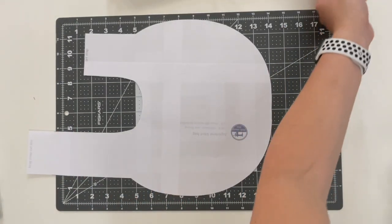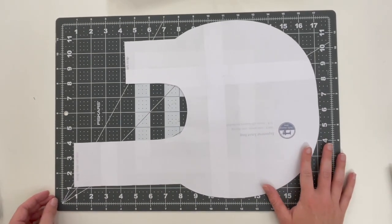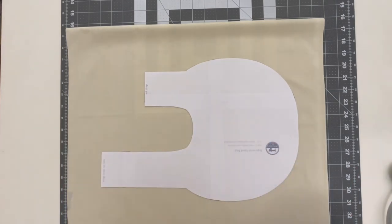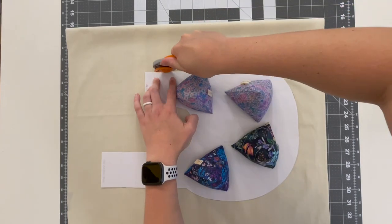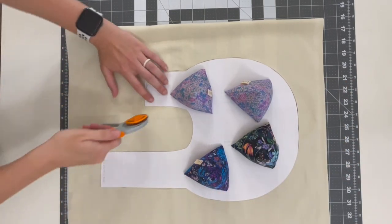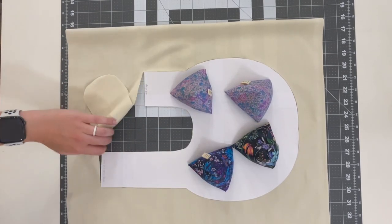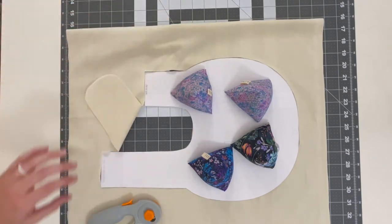This is what it should look like when you're all said and done, and these are all the pattern pieces you're going to need — which is why I think it's a perfect beginner project. Now we're on to cutting our fabric pieces. You're going to cut out two of each, so we need two lining pieces and two exterior pieces. Here I've just folded my fabric in half so I only have to cut once.